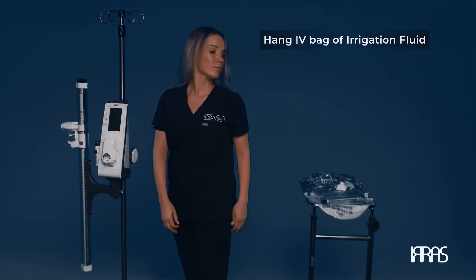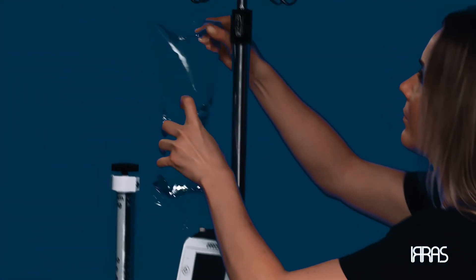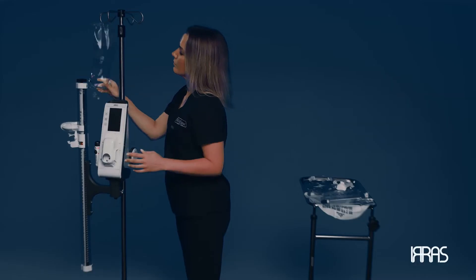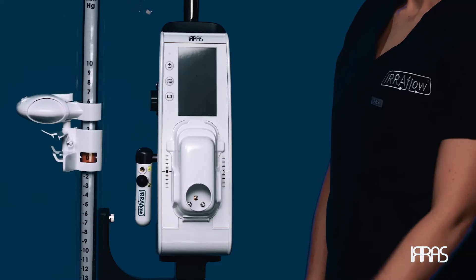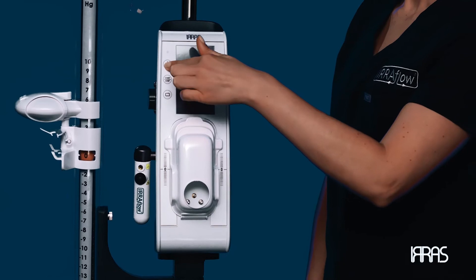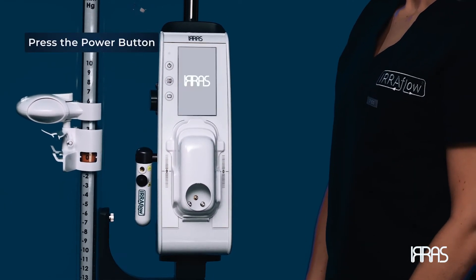Hang the IV bag of desired irrigation fluid. The indicated irrigation fluids for use with the airflow control unit are normal saline and lactated Ringer solution. Once positioned on the pole and plugged into an approved electrical outlet, press the power button and turn on the control unit.